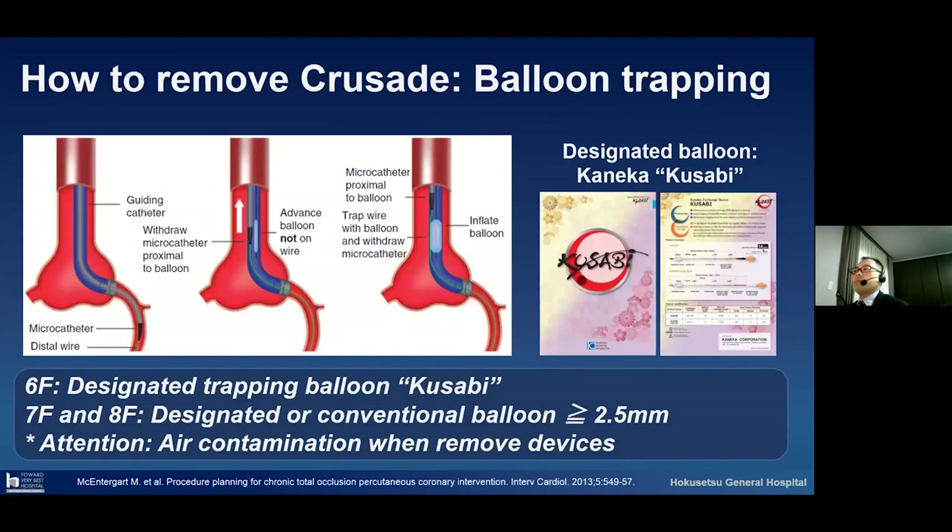Another problem is how to remove the Crusade. My recommendation: please perform balloon trapping to fix the guide wire position. If you use a six French guiding catheter, I recommend using a designated trapping balloon such as the Kaneka Kusabi. If you use seven French or eight French, please use a designated or conventional balloon with a size of more than 2.5 millimeters. Please also take care about air contamination when moving devices.